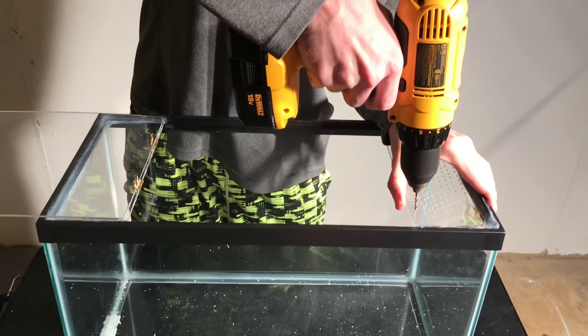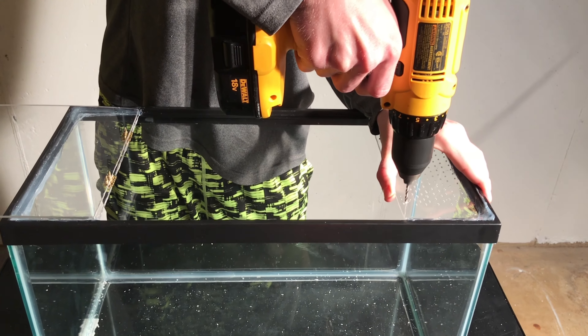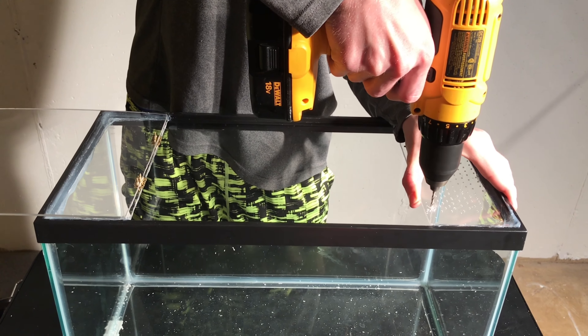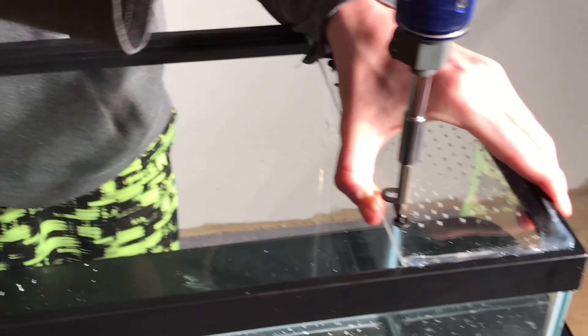Next, drill holes for the hooks and staples, and then screw those into place.